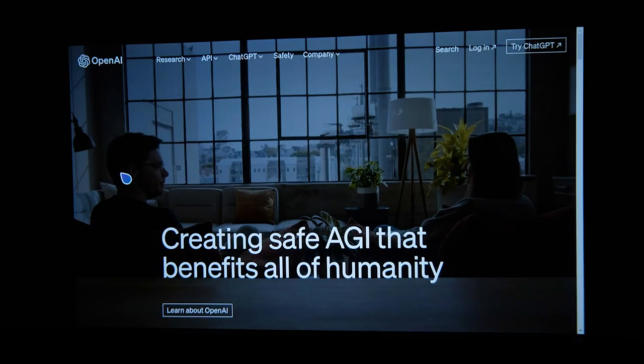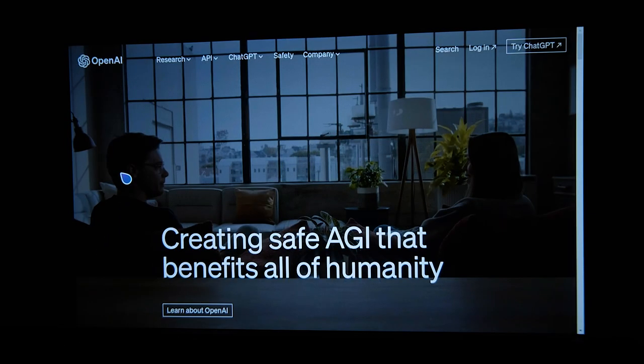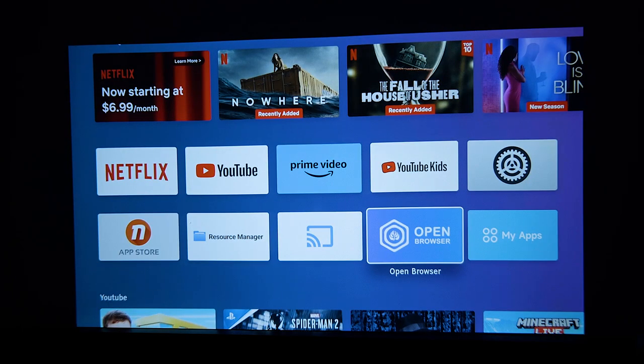Sometimes you want to watch content from a website, and it's nice that it has a built-in browser so you don't have to AirPlay from your phone and tie up your phone essentially.